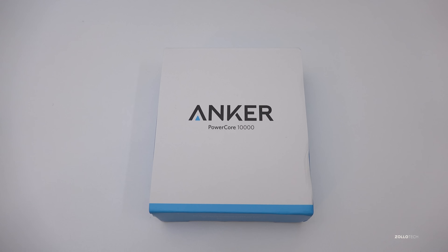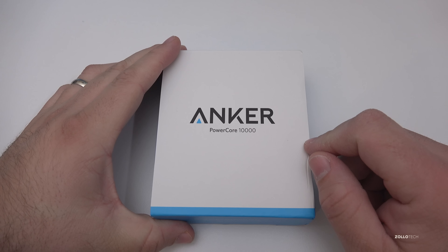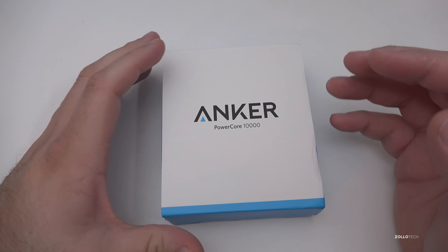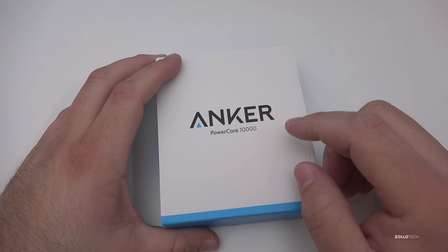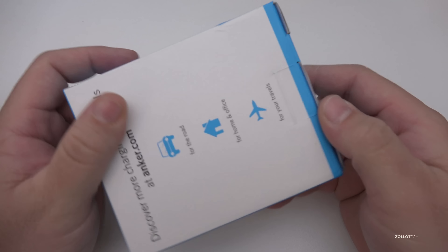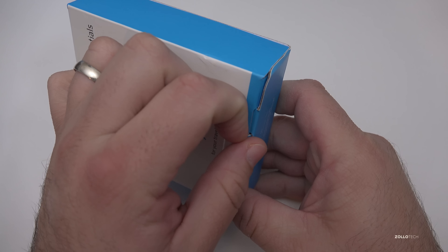Hi everyone, Aaron here for Zollotech. This is the Anker PowerCore 10,000. Anker was nice enough to send this along and they're known for their great power products. This is a power core, which means it charges your phone — it's a battery of sorts. It's just under $30 and I'll leave a link in the description below.